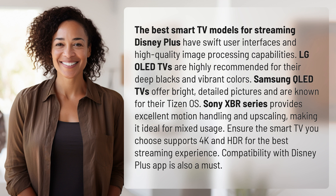Samsung QLED TVs offer bright, detailed pictures and are known for their Tizen OS. Sony XBR series provides excellent motion handling and upscaling, making it ideal for mixed usage.